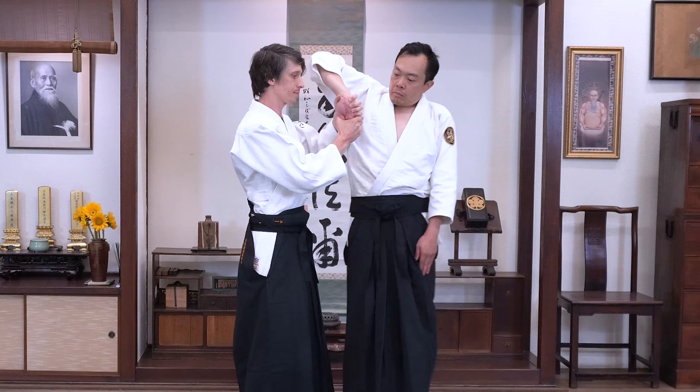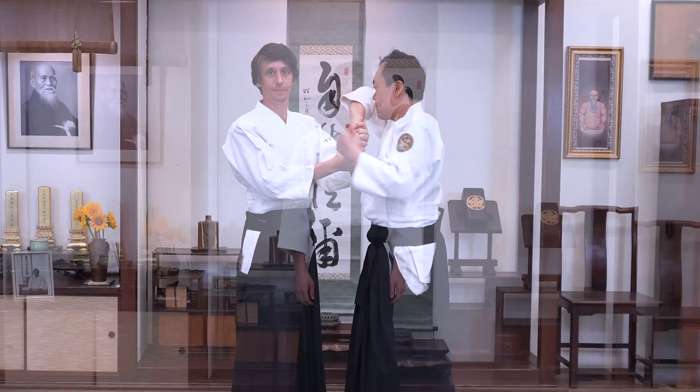If you stop, your opponent can do something else. Remember, the moment you put Sankyo on your opponent, you're going to have to keep it on.